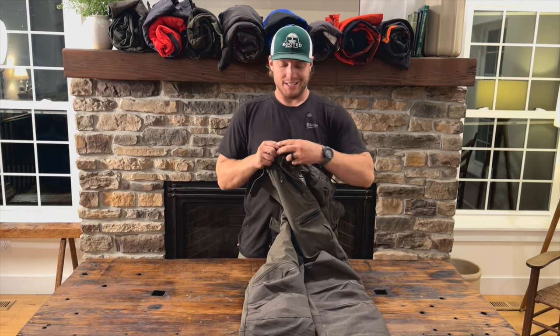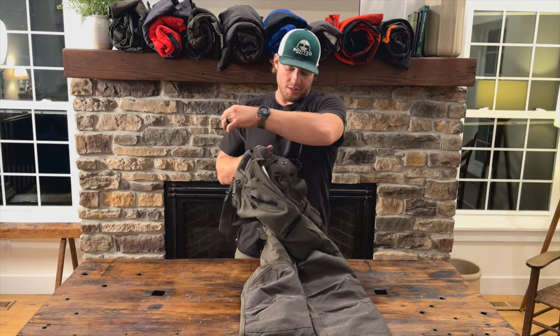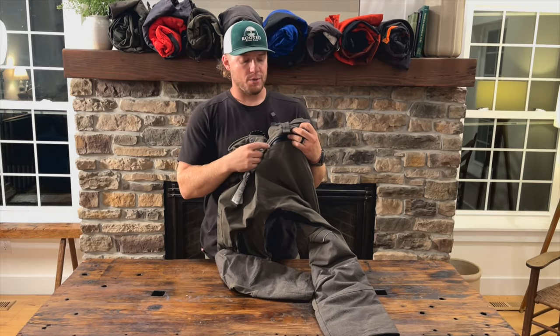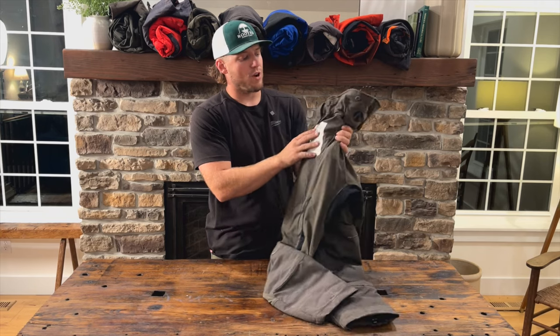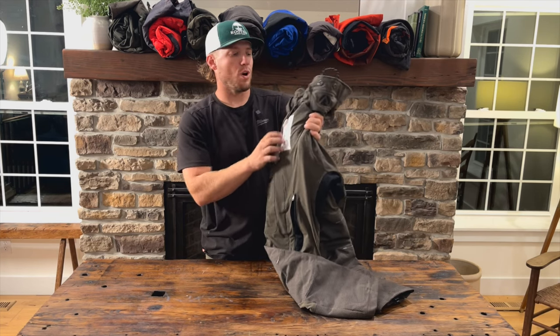One of the really unique features that this pant has that nobody else does is the adjustable waist — it's got elastic in here so you can cinch in the waist to dial it in if you're in between sizes. We also have a rear zipper pocket with that waterproof seam, which is great. The UL badge on these pants is the newer variety — iron-on or screen printed — so you don't have to worry about it fading or washing out.